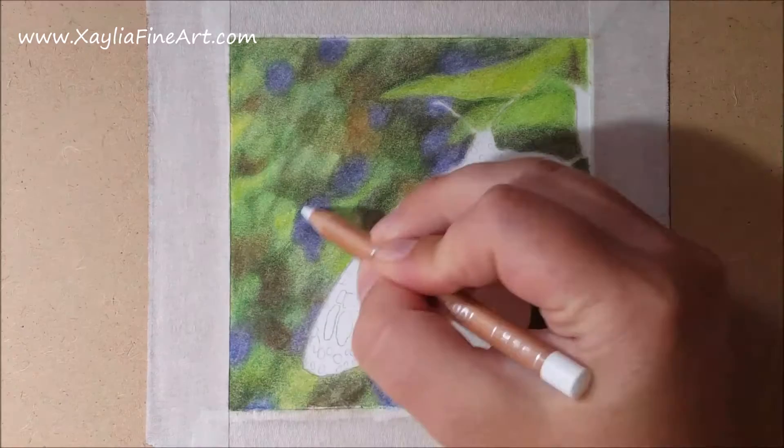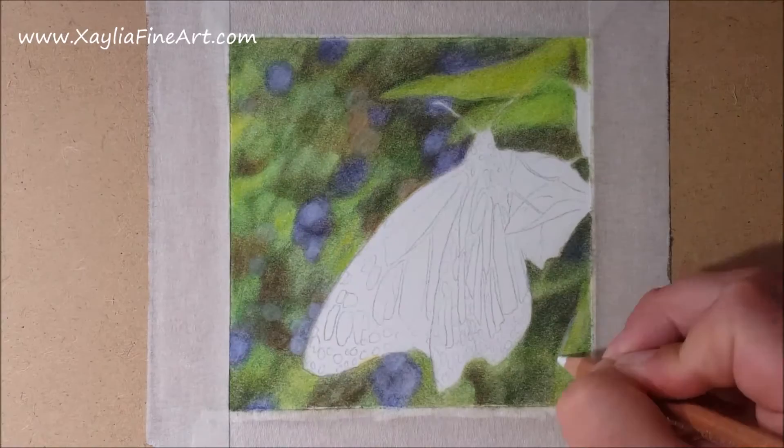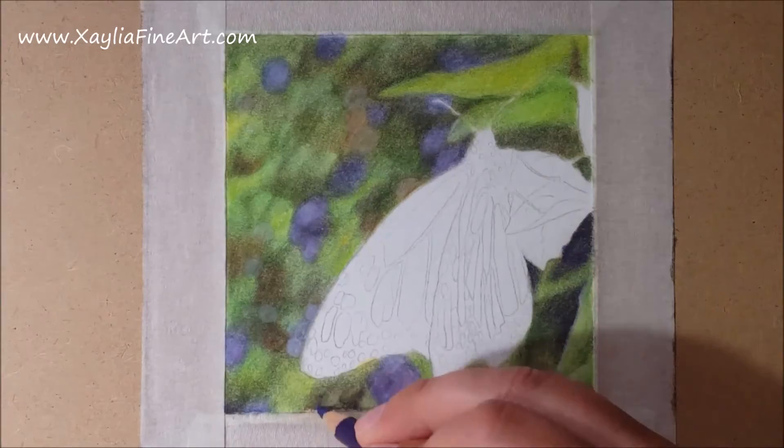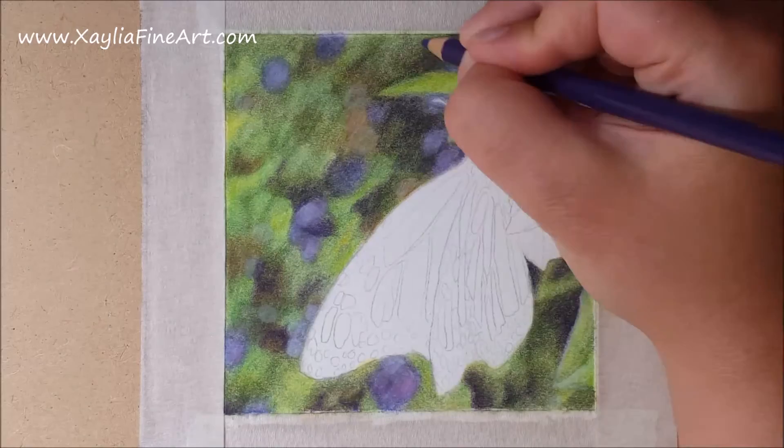I use a white luminance pencil to start bringing out the highlights. It's good for getting those paler patches in the background and the highlights on the leaves. I also go over the flowers once again, bringing out some highlights and then making them a bit more vibrant with pink.